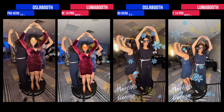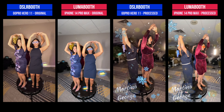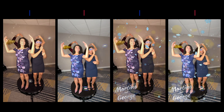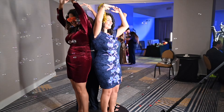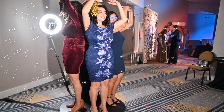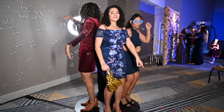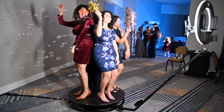Review the 360 photo booth video footage from the GoPro Hero 11 and iPhone 14 Pro Max and let us know what you think. Interested in easily running a 360 photo booth? Check out the free trial of the DSLR Booth and Lumabooth apps — easy to use, powerful, and affordable 360 photo booth apps.